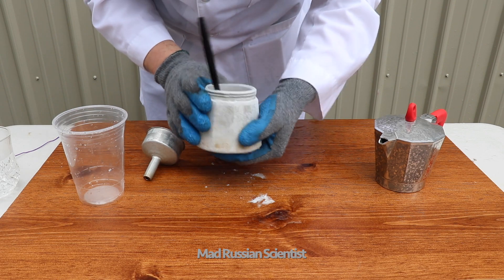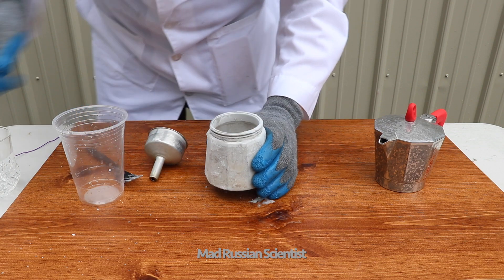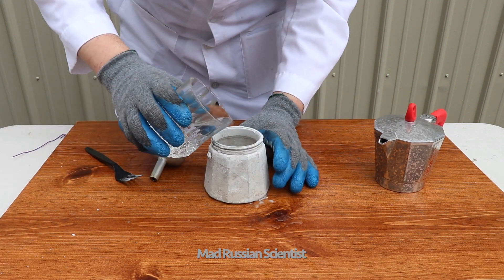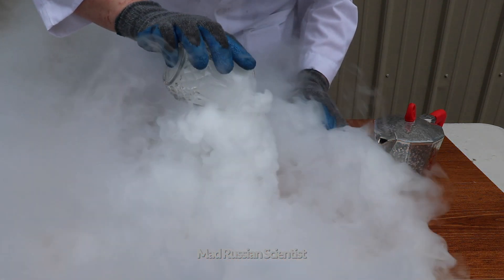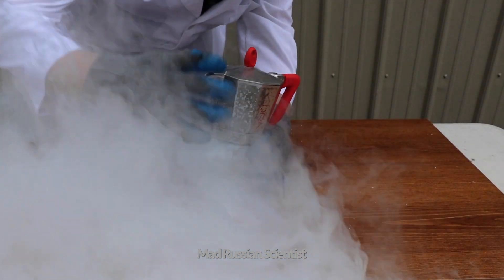Check this out, it's all frozen from dry ice. So I'm gonna put hot water in there and we'll try it again. Ooh, check this out. How cool is that. Now I'm just gonna close this thing.